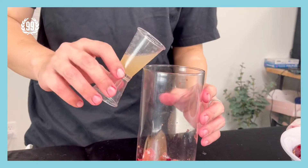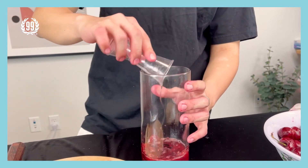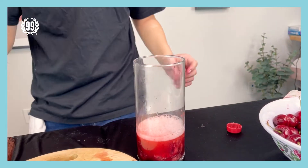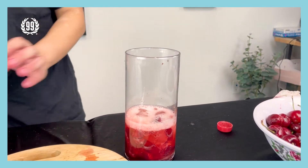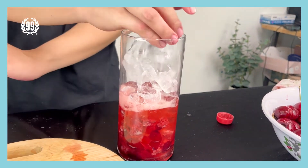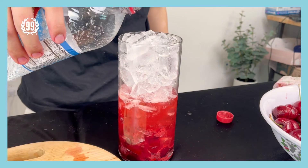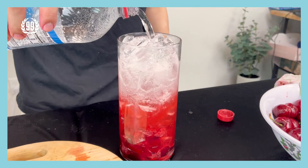After you squeeze all the juice, this is how it looks. Next, prepare some lime juice, and then prepare some sugar syrup. Now let's put some sparkling water in — just a little bit for now. Then add tons of ice. Put the rest of the sparkling water in slowly inside the cup.